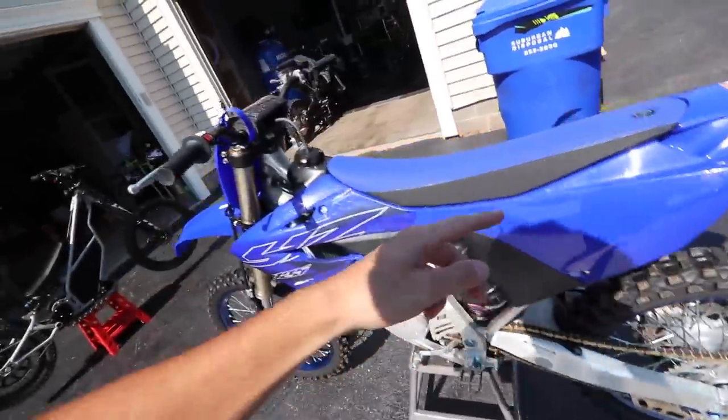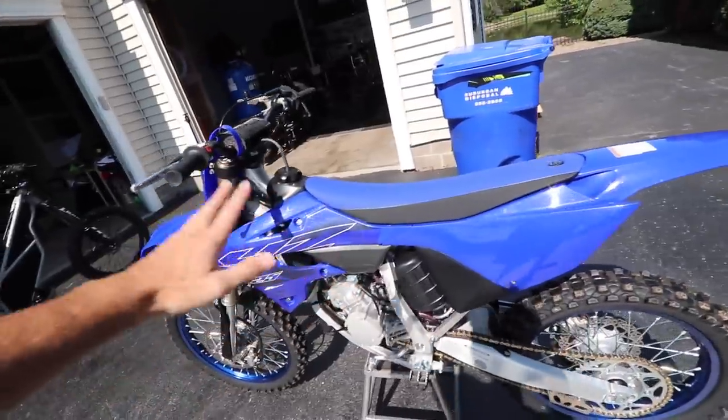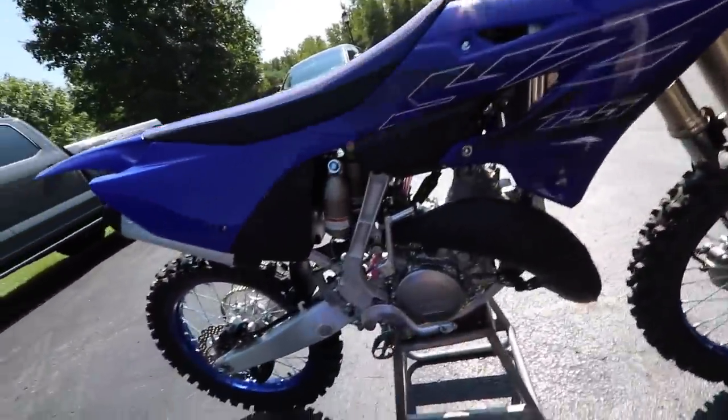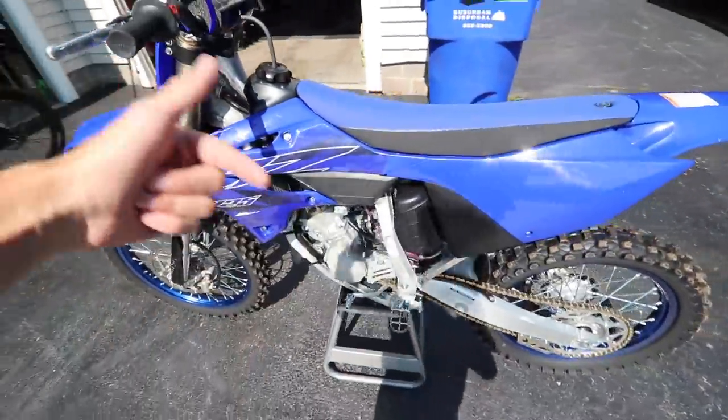Before I load this up to go ride, like I announced in the first ride video, I'm giving away this 2022 YZ125. Every five dollars spent gives you one entry on my website - top link in the description. Don't miss your opportunity to win this sick 125. All the main details are in the last video or on my Instagram.